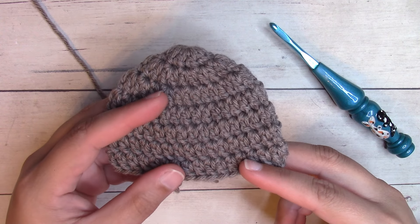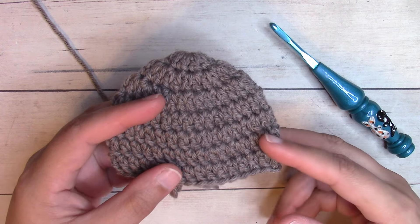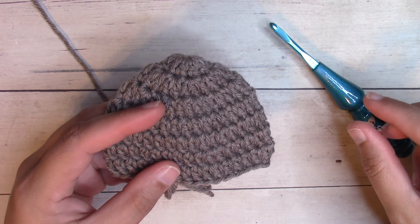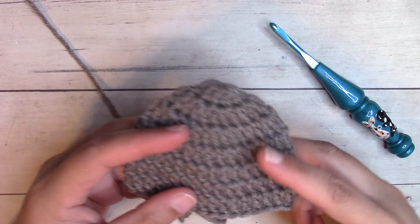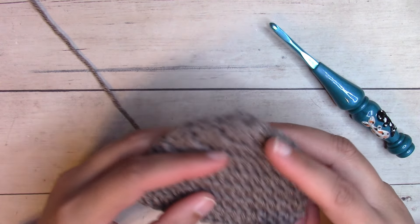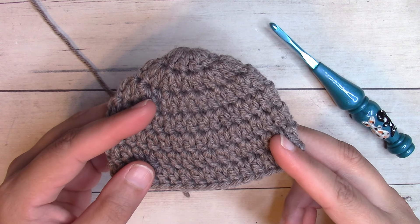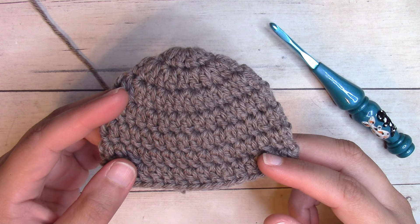If your gauge is too small, go up a crochet hook size. If your gauge is too large, go down a crochet hook size. Rework the first couple rounds and check gauge again. As you work, you'll want to measure from the top down to make sure the beanie is the correct length. Let's go ahead and get started.